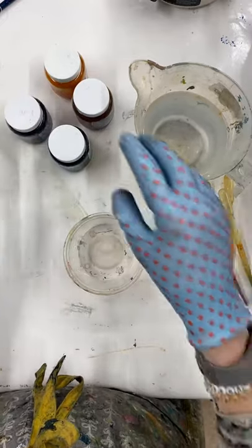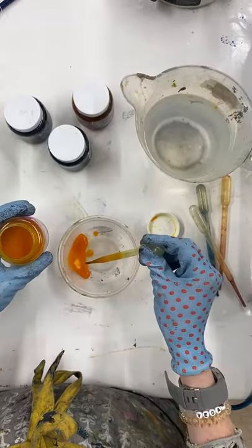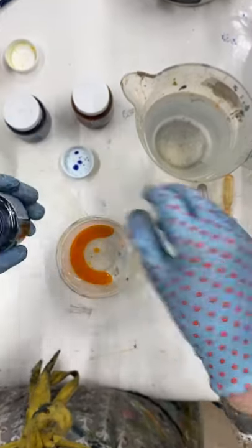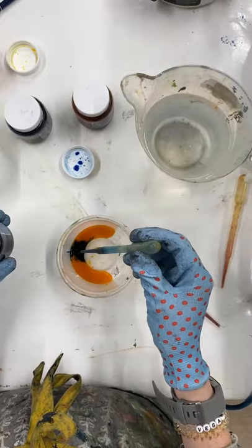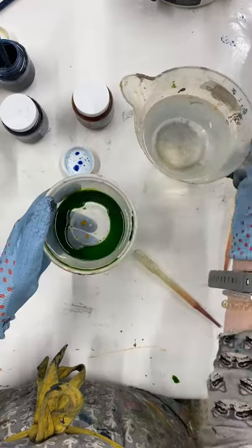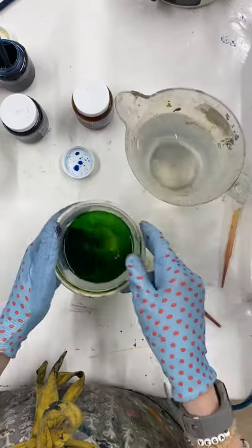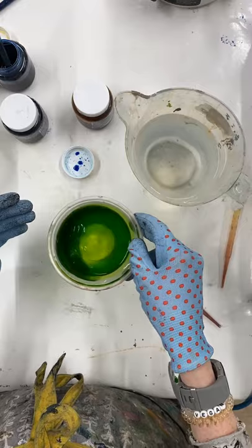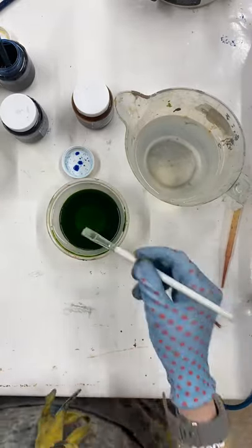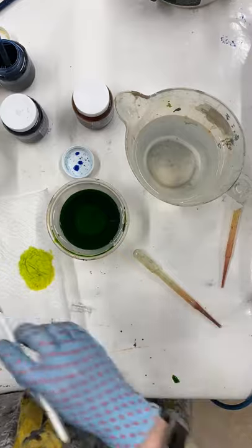I'm going to start by using a pipette to take a little bit of lemon yellow — I want a nice vibrant green. Then I'm going to add a little bit of turquoise; this is a really strong dye so I only need a few drops. I'll give it a swirl to see the colour I've got, then top it up with my chemical water — I want at least the same amount of chemical water as I have dye. It'll look stronger in the pot than it does on the cloth, so give it a swirl to see the colour, or test it on a little bit of cloth or kitchen paper.